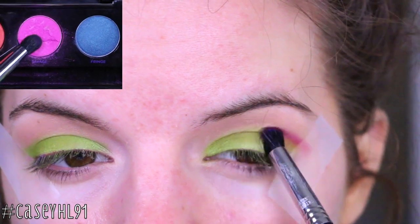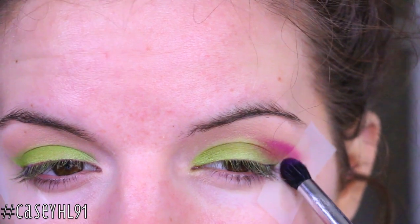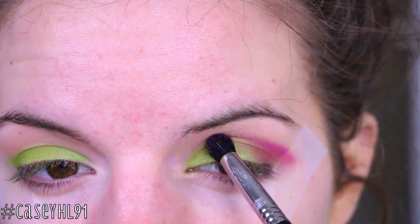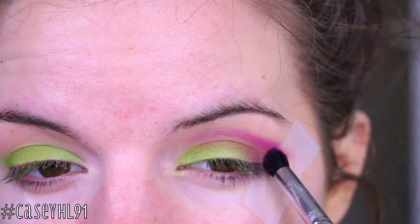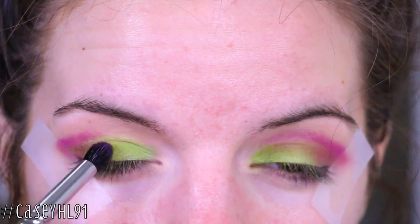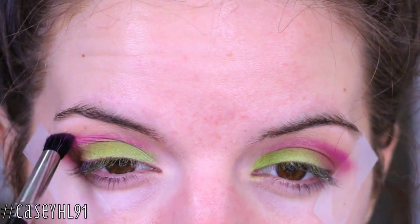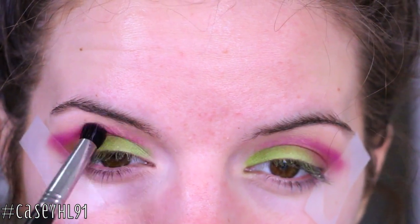Next I'm taking the pink in the palette, which is called Savage, and applying it with a dome brush — I'll leave the number below. I'm applying this a little bit above the crease, all the way into the inner corner and in the outer V just to help blend it in with the green. When I first saw this I thought it looked like watermelon because I don't like pink and green together, but it all ends up working out.